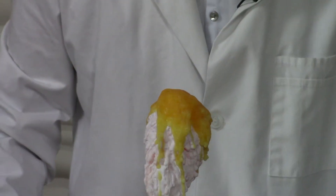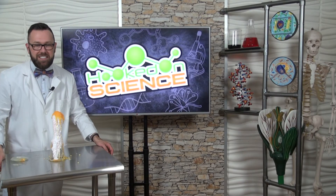It's giving off heat. That's an exothermic reaction. For Hooked on Science, I'm Jason Lindsey.